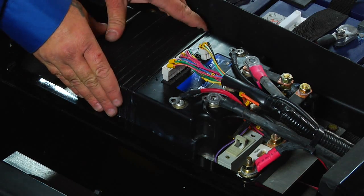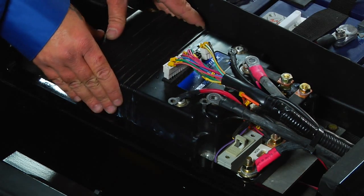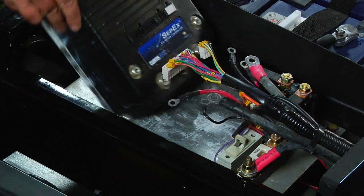Please note, the underside of the controller is lubricated with dielectric grease and you may need to slide or pry the base of the controller from its mounting plate.